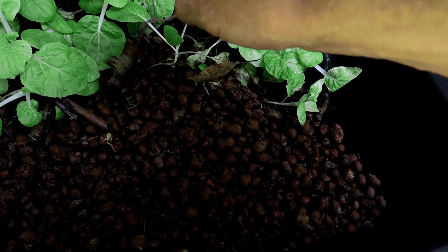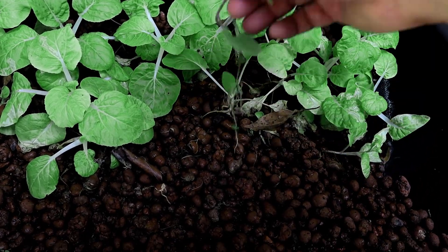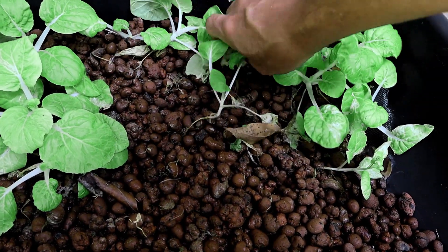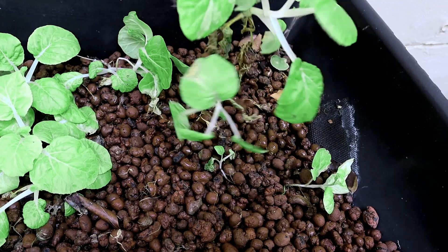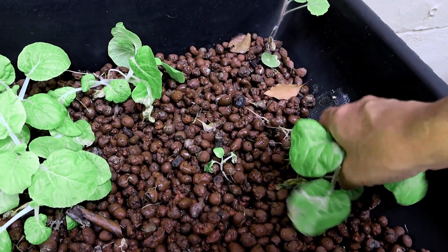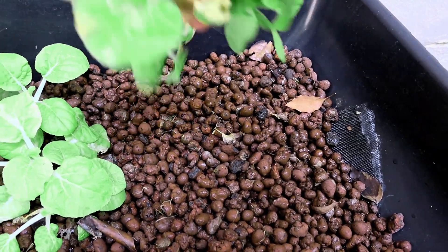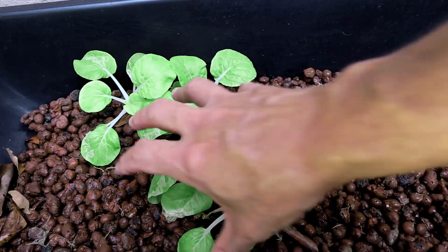I don't know what this is — it's not even a pak choy. It's just a random seed that blew in here, get rid of it. And these guys are all no good because they didn't get any nutrients.